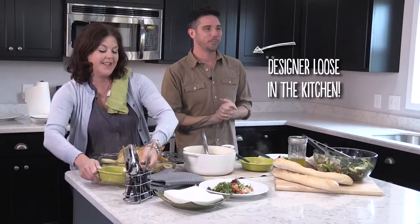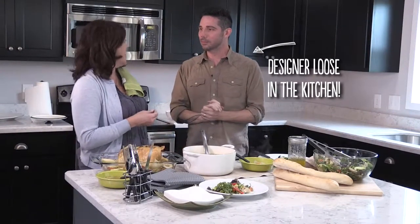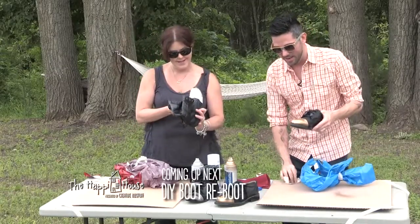That is really good — you're a good cook! Yes I am, now. Thanks, Christopher. There'll be more to come — we've got some other projects on the docket for the Happy House. I'm looking forward to it! Up next, Christopher teaches me how to revitalize and customize an old pair of boots using something you might not expect.